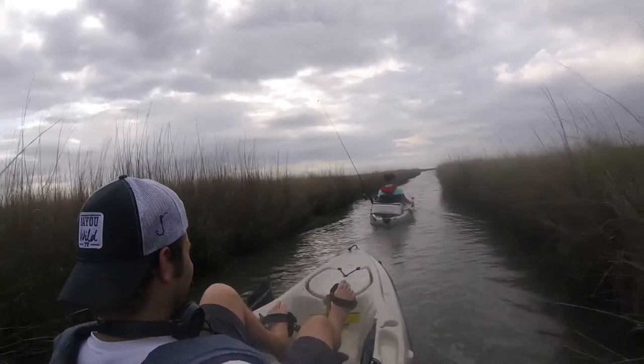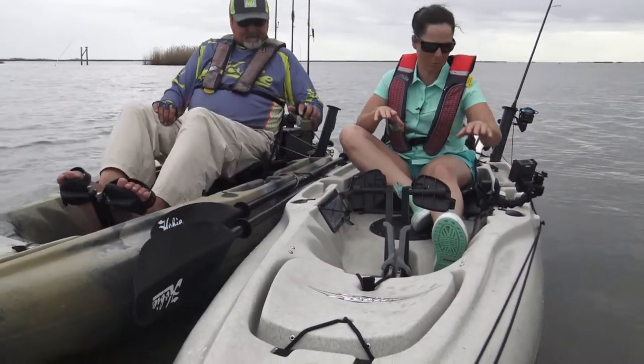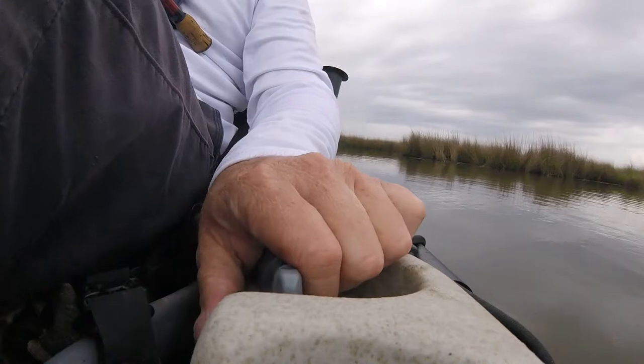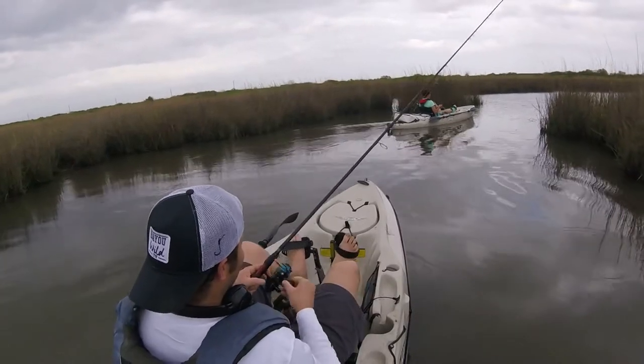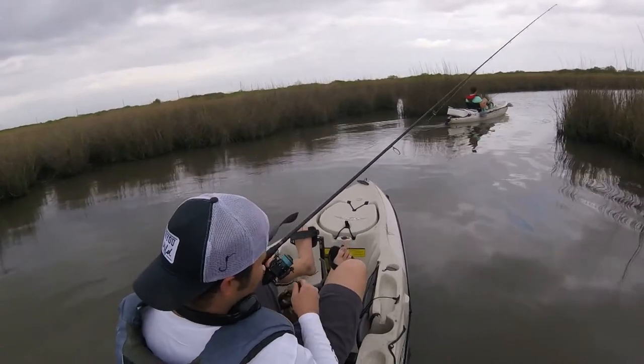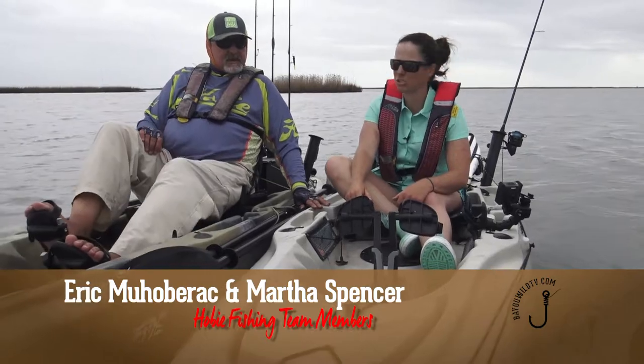One thing we didn't mention is how to steer yourself. You've got the foot pedals for propulsion, but there's a little lever here — that's really all it is. You can have one hand control it and fish with your other hand. You have these two pull tabs that can pull your rudder up and down, so if you get into a real sticky situation, you just pull the rudder up.